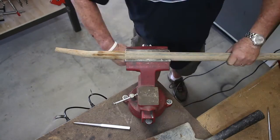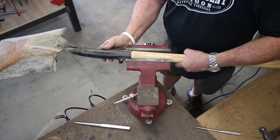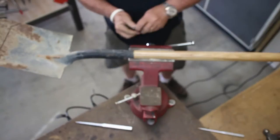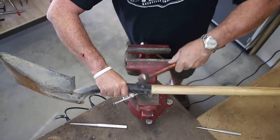Pound the old handle out, the new one pounded on. Stick it in the vise, get the drill, drill it out for a new pin. Stick the new pin in, peen it flat — and just like that, fairly simple.